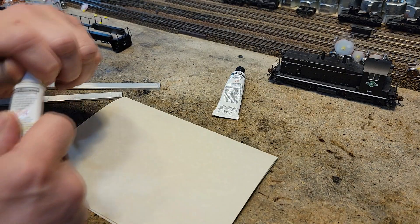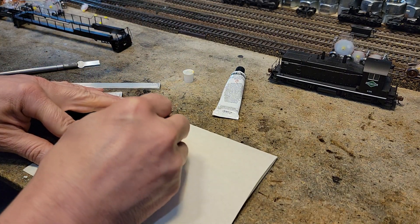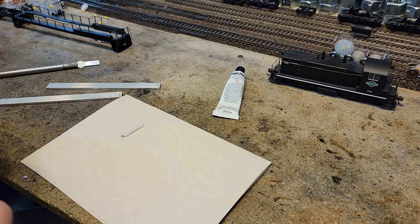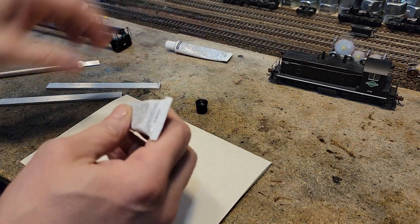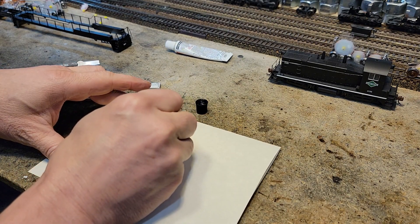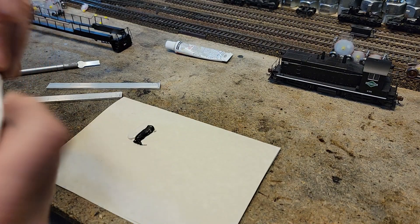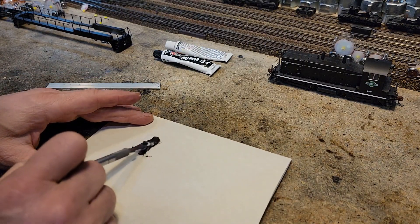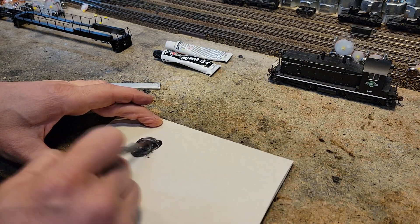We need two equal amounts, so let's draw a line — that's probably enough. I'll take the other part and draw that line too. Okay, we've got our stuff. Going to mix it using this knife here and get them good and mixed up until it starts to turn that gray color.